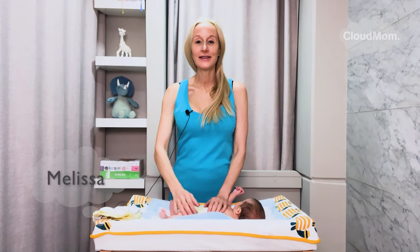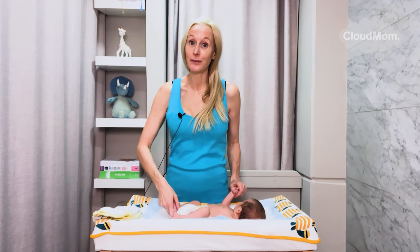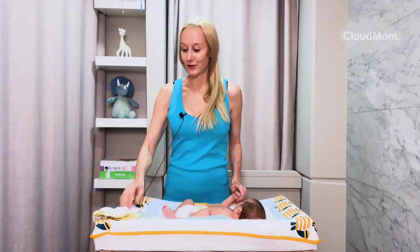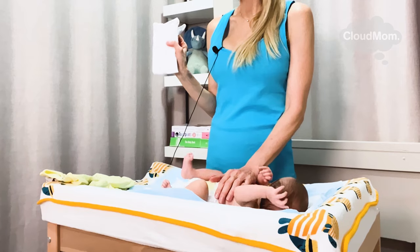Hi everybody, I'm Melissa. Welcome back to Cloud Mom. This is my little newborn baby Bracey. I'm going to walk you guys through how to put on a onesie on a little itsy bitsy newborn.